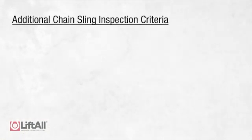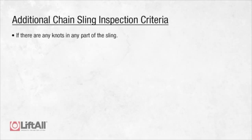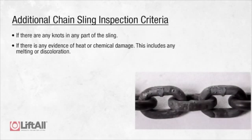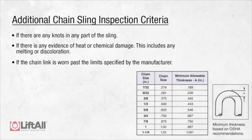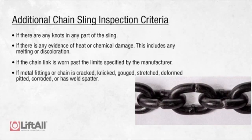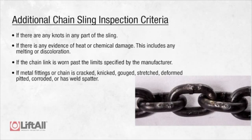Additionally, if any of the following forms of damage are visible, the sling should be immediately removed from service: any knots in any part of the sling; any evidence of heat or chemical damage, including melting or discoloration; chain links worn past the limits specified by the chain manufacturer; or metal fittings or chain that is cracked, nicked, gouged, stretched, deformed, pitted, corroded, or has weld spatter.